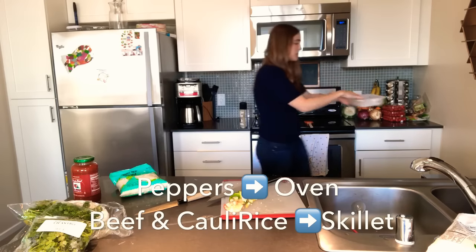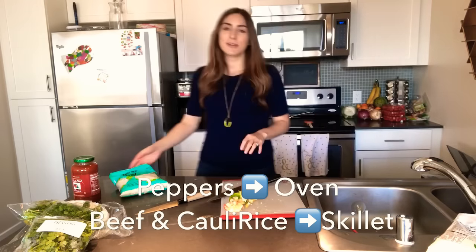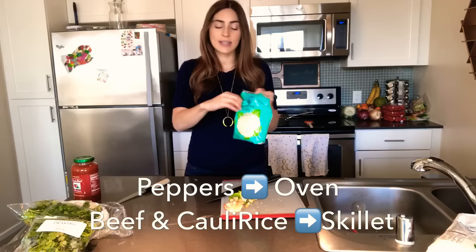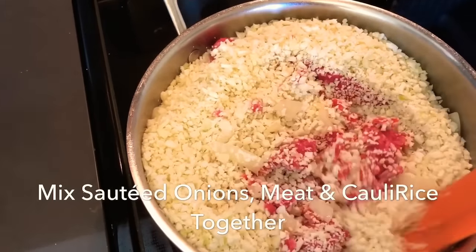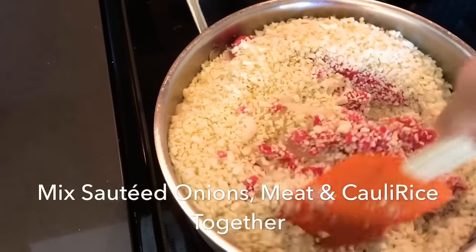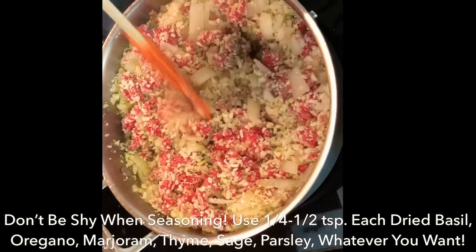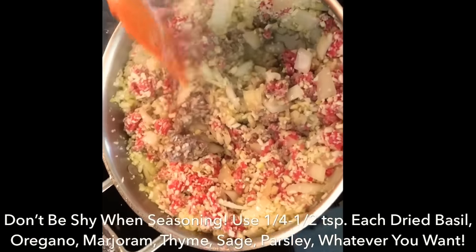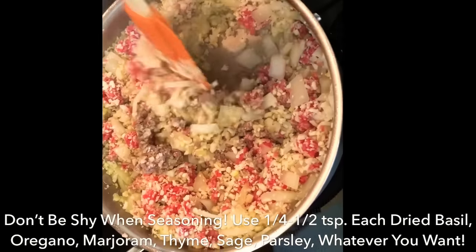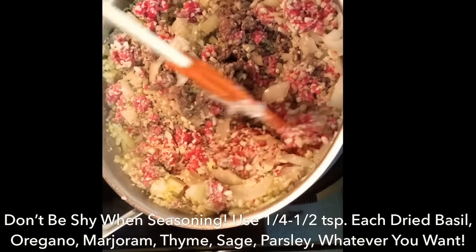I try not to touch the meat as much as possible. I do the same thing with that bag of cauliflower rice — literally putting it right into the skillet on top of the sautéed onions. Set it to low to medium heat and let it all combine with a rubber spatula — combining those sautéed onions with ground beef and cauliflower rice. The meat is starting to brown and the cauliflower is starting to soften. By the way, you could totally ditch the peppers and turn this into a meal of its own.